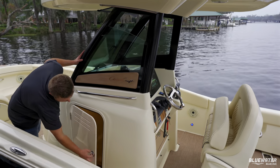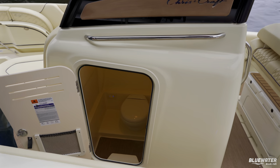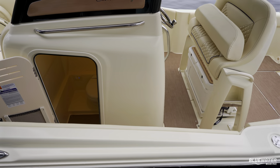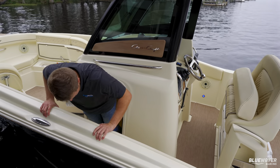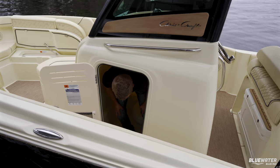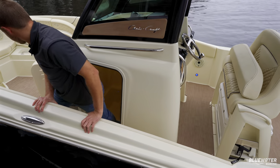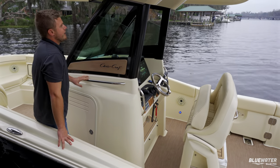Making our way toward the helm, we'll stop here to show off the head. This is the Tecma head with the optional overboard discharge with macerator. It's very roomy — I'm about six feet tall with shoes on and there's plenty of room, plus great storage too.